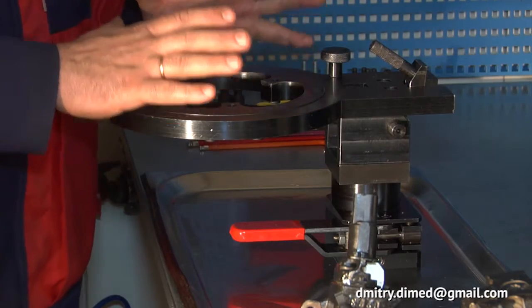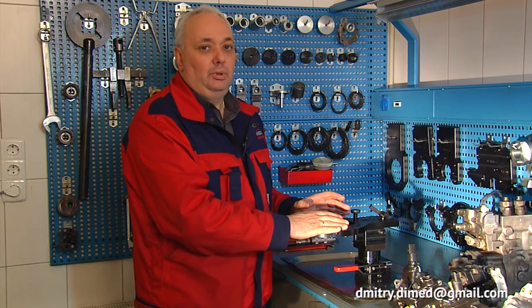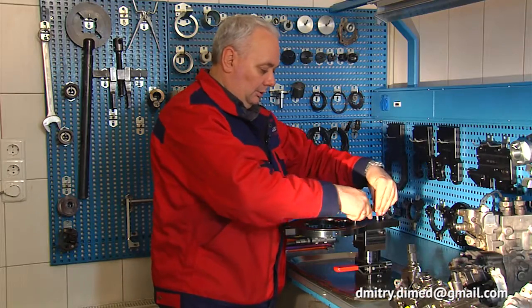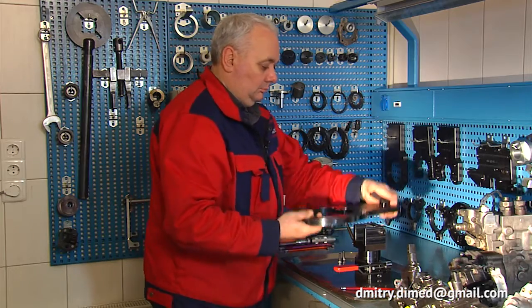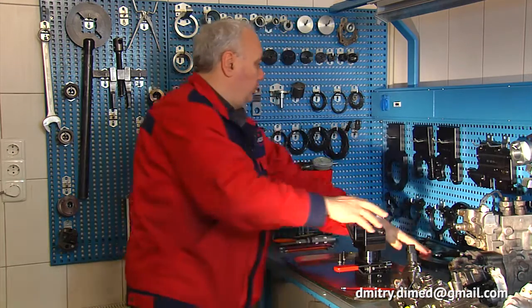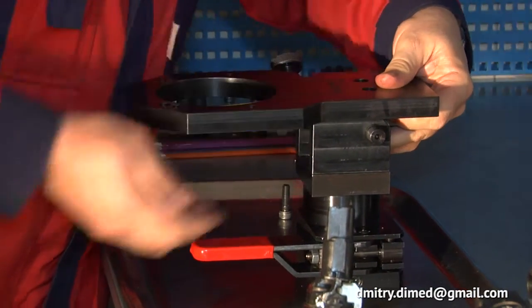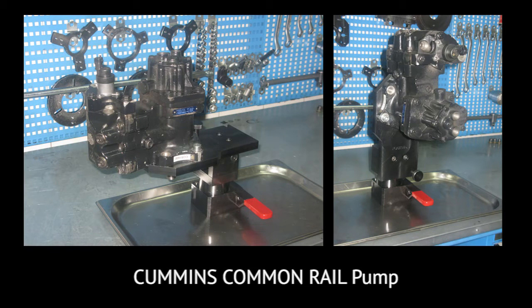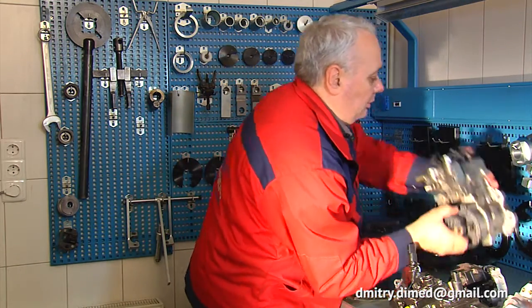Now I want to show how even the bigger Bosch CP 2 pump can be installed in the device. To do this we need to change the adapter plate — it is very simple. It is necessary to unscrew two bolts, then remove the main CR pump adapter plate with turnable central flange, and install the adapter plate specifically designed for the Bosch CP 2 pump, Cummins common rail, and Cummins CAPS pumps. The clamping device is now ready for installation of the CP 2 pump.